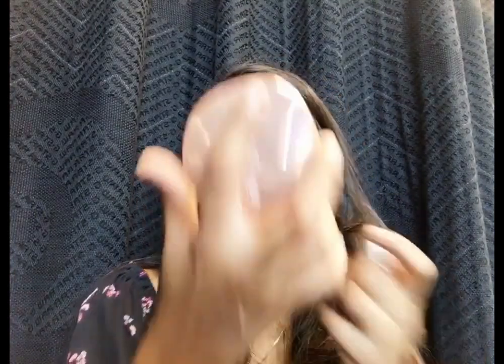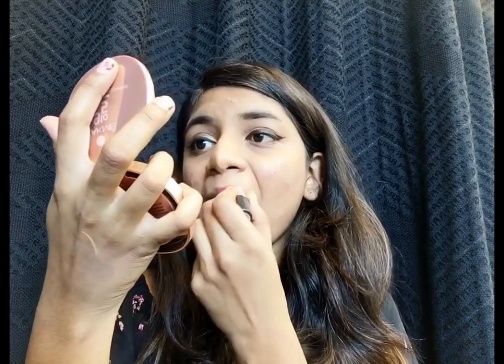Now once I've finished applying the mascara, I'll be taking my MAC Ruby Woo lipstick and going ahead and applying it.